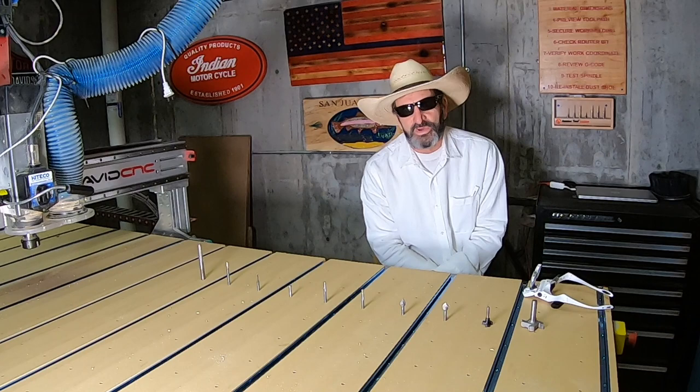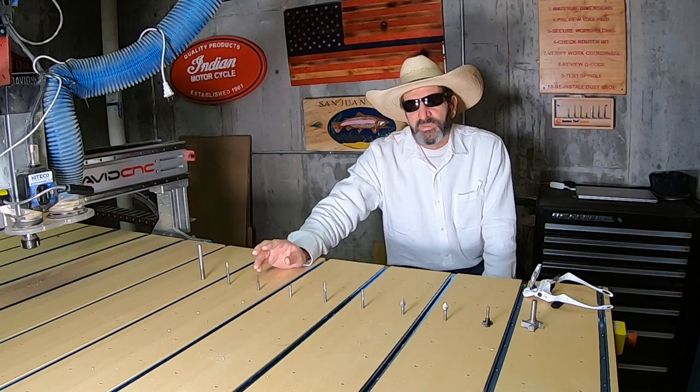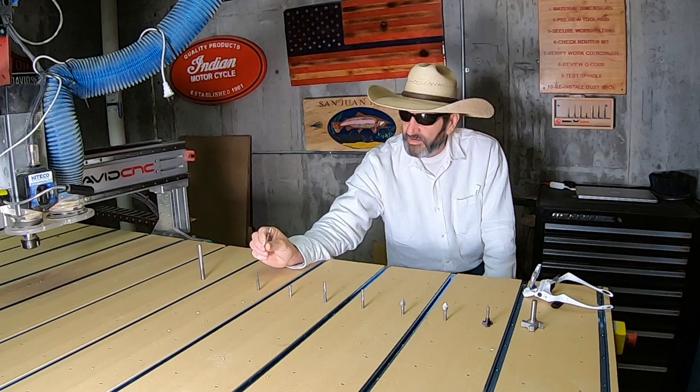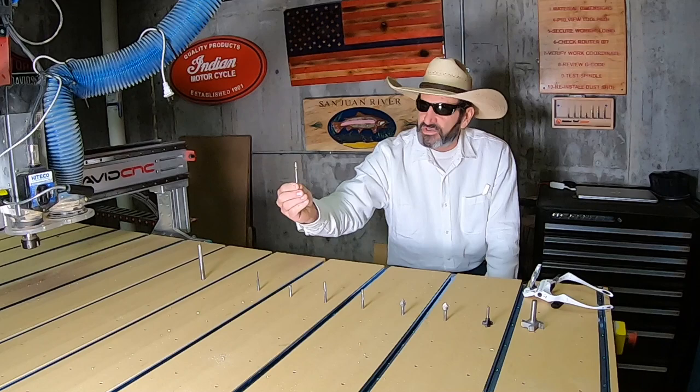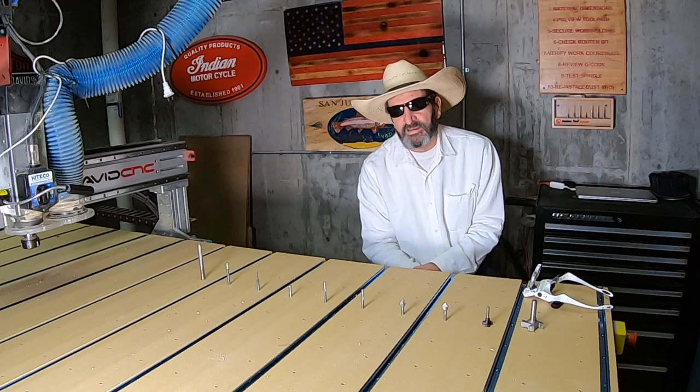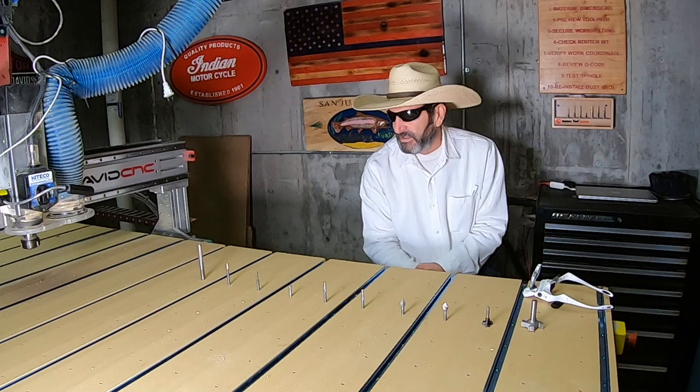The two bits I use for 3D carving are both by Amana. I do my rough-out carving with this eighth-inch spiral bit, and then I do my finish carving with this ball-nose bit — this is a 46288. It does a really nice job. As long as I put in the right numbers and do my Z-zero properly, it comes out really smooth and clean.